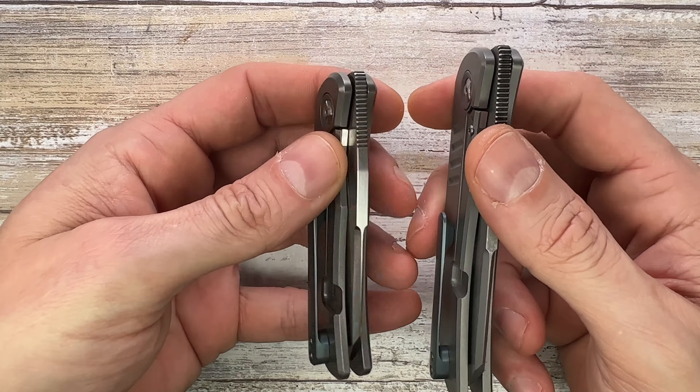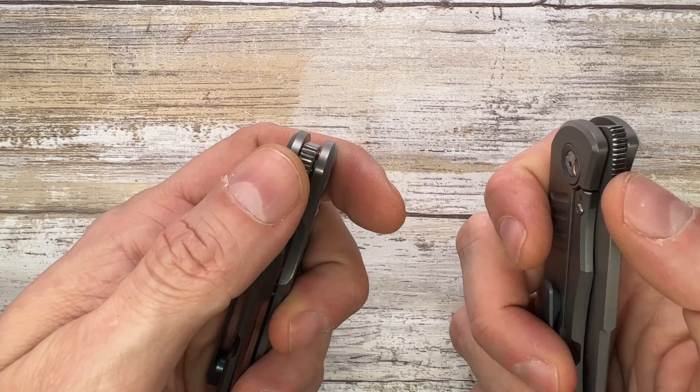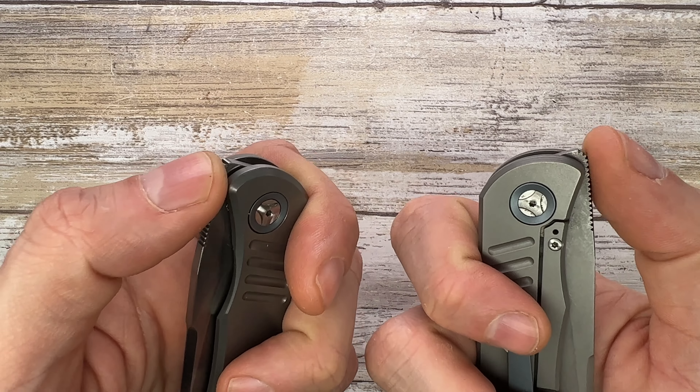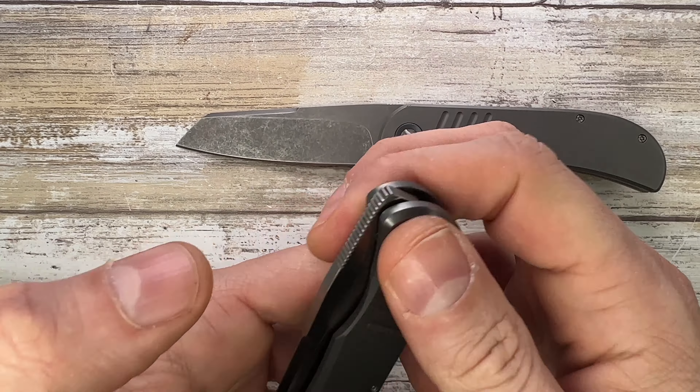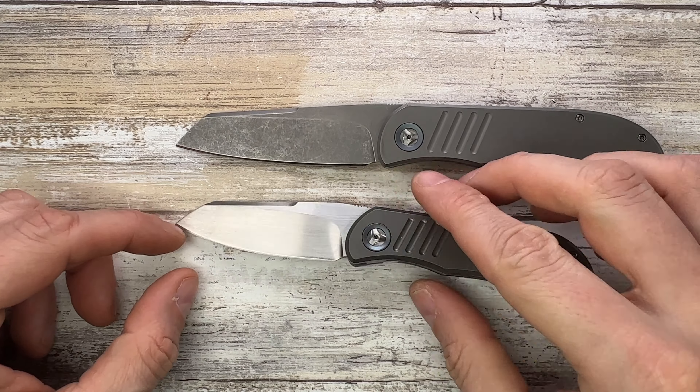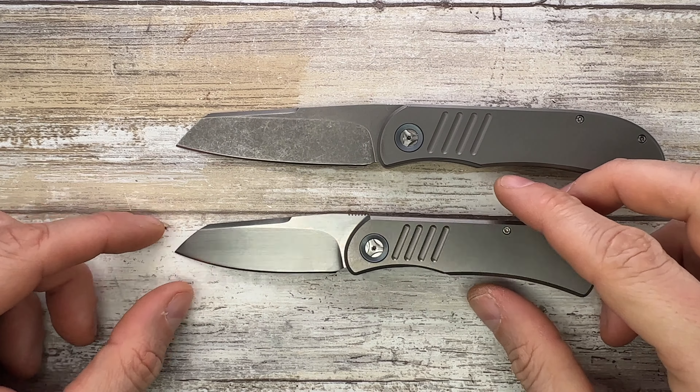They're both sporting T6 Torx bit screws, which I'm not a fan of. Both have a blue anodized titanium pivot color-matching the clip and the spacer. The handle screws are also T6, screwed directly into the titanium — not ideal — but besides that they're pretty similar. The chamfering is the same, and the jimping has a nice bite.